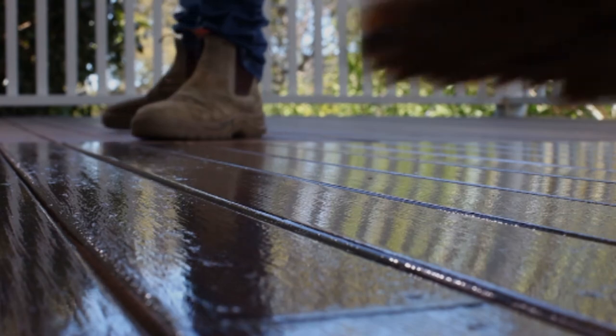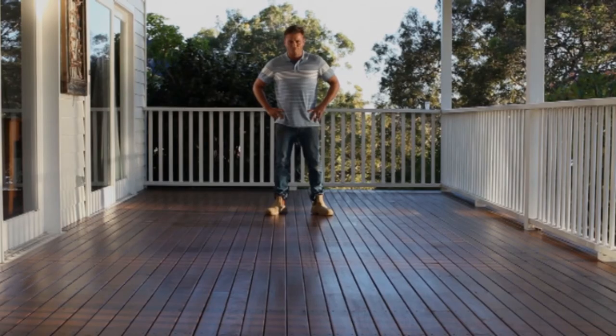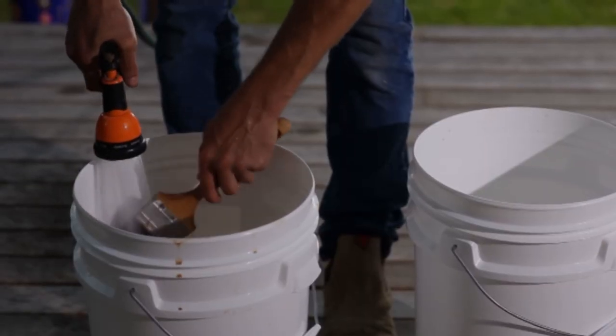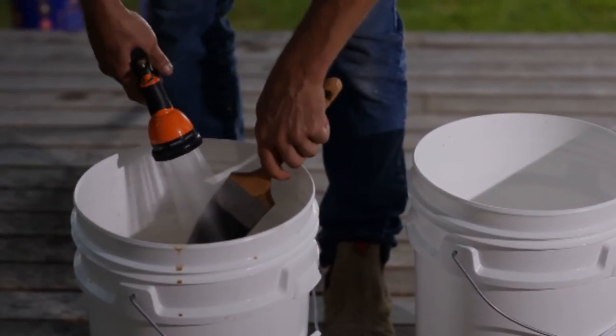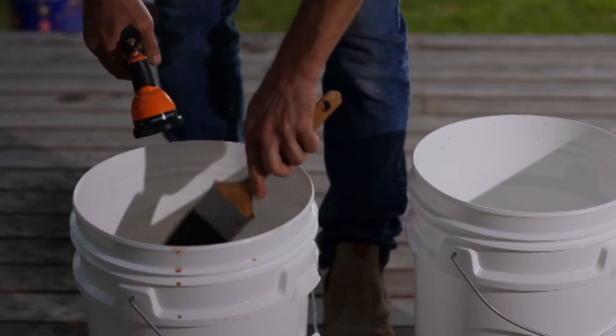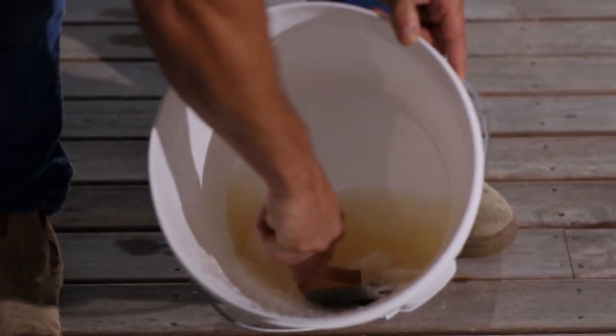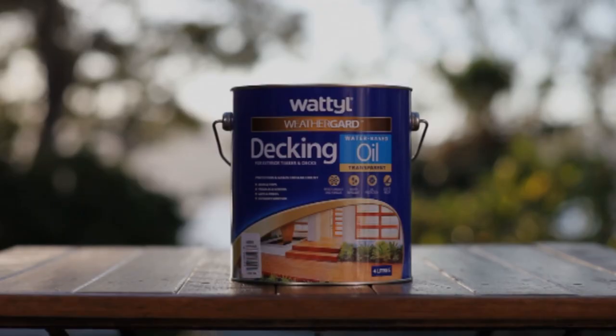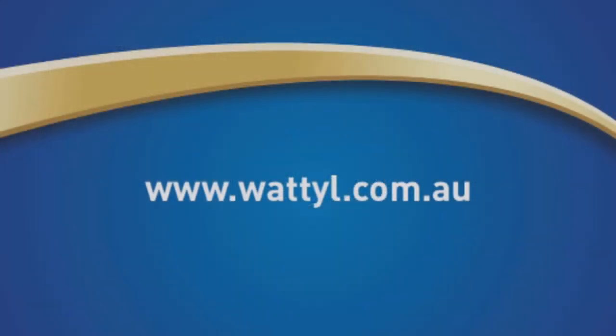Allow the surface to dry overnight before subjecting the deck to light foot traffic. Always remember to clean your tools so they remain in good condition for future oiling or painting projects. Clean up all equipment in water away from drains. By following these simple steps, you can expect a high quality finish that will leave your timber deck looking rich and protected from all weather conditions. For more information on the Weatherguard range, don't forget to visit www.wattle.com.au.